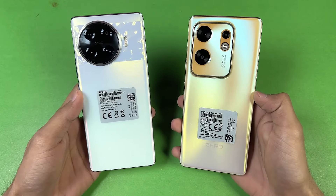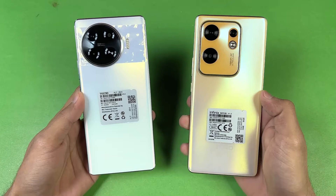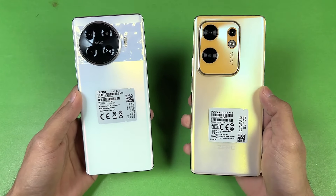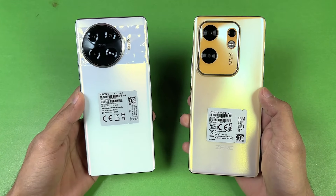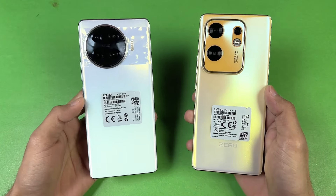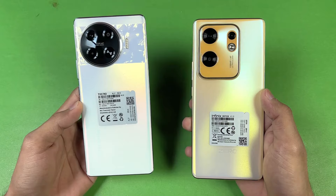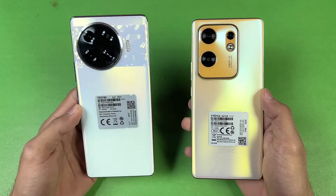Hey guys, what's up! It's time to do a speed test comparison between the Tecno Spark 20 Pro Plus versus the Infinix Zero 30. The Infinix Zero 30 is powered by the MediaTek Helio G99 SoC with 8GB of RAM, while the newer Spark 20 Pro Plus has the MediaTek Helio G99 Ultimate SoC with 8GB of RAM.